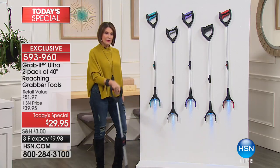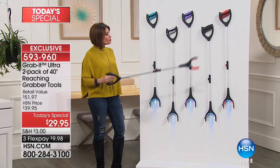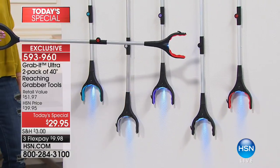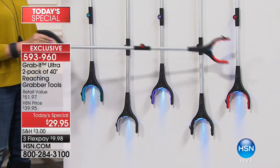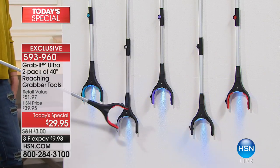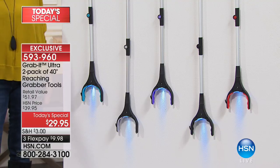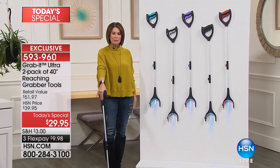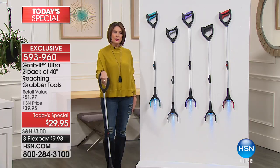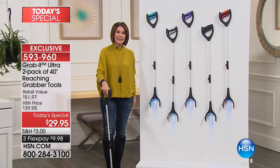We're giving you not only a two-pack, but a two-pack in exclusive colors. You have your choice of red, black, purple, gray, and teal. Our price today is $29.95, with three flex payments — get it home for less than ten dollars. You will keep this in the car, you will keep this everywhere you are.